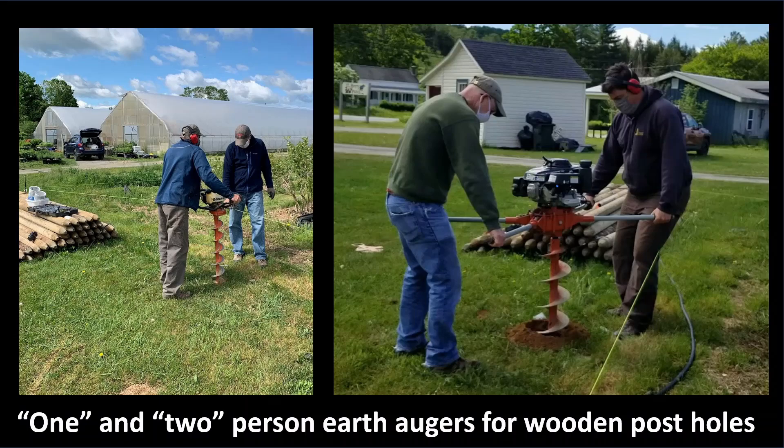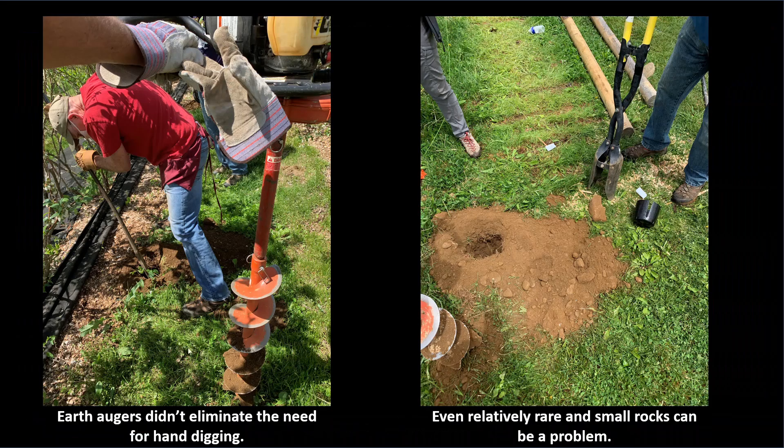We ended up doing a fair bit of pry bar work. You can see Greg here digging up a stone out of a hole that we were in the middle of augering. The augers do a nice job of the bulk of the work, but they do not eliminate the need for hand digging, at least in this soil. You can see some of the stones that came out of this hole. So know your soil before getting started, and come up with a plan for those pesky stones that are going to get in your way.